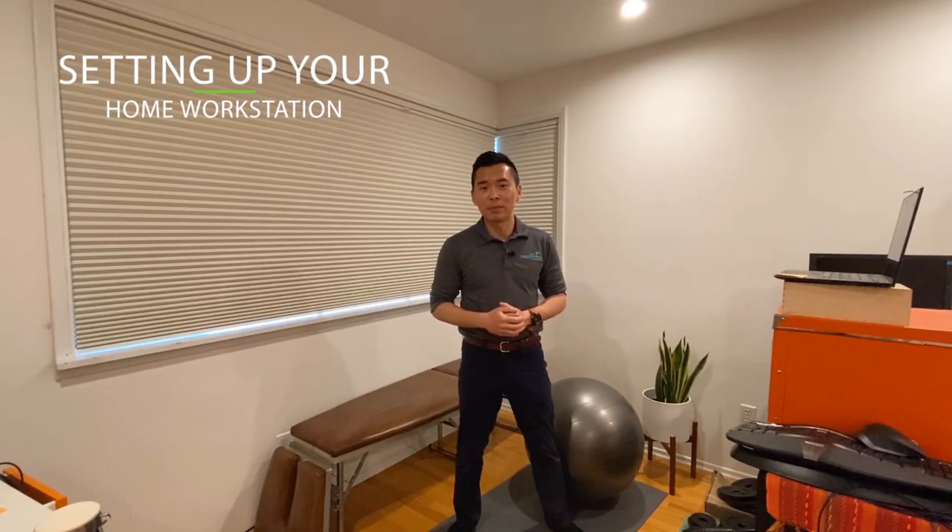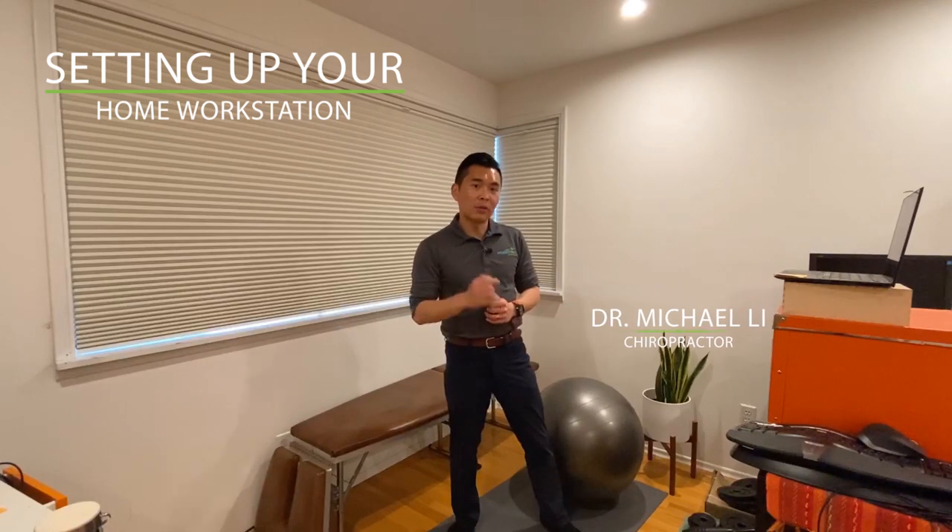Hello, I'm going to show you how to set up your work from home station properly. Let's go to the screen first.